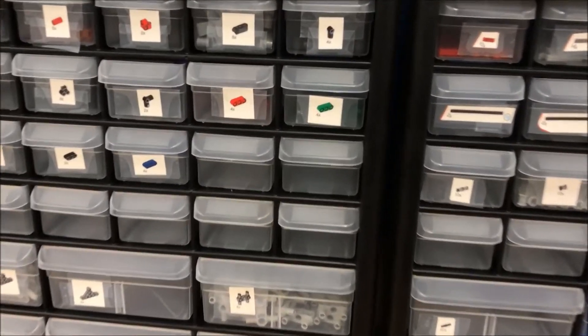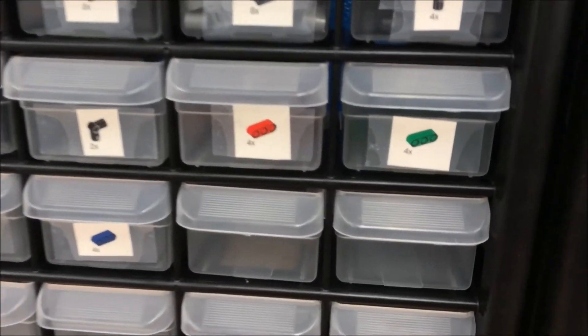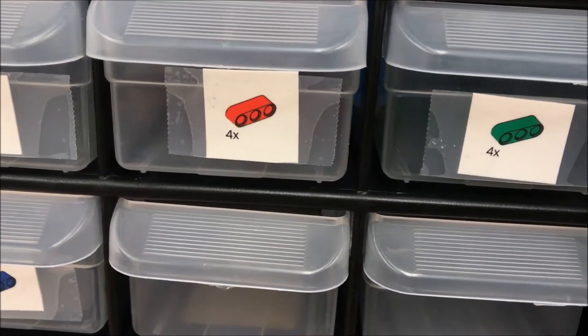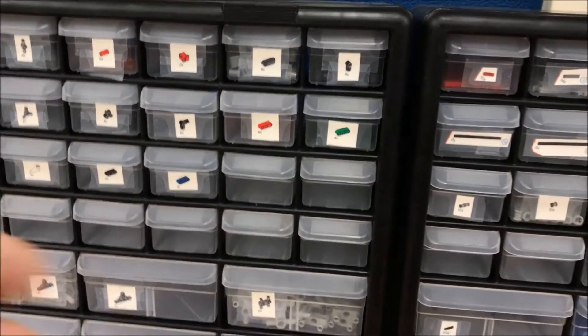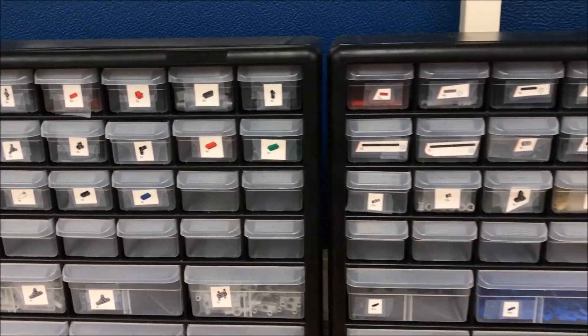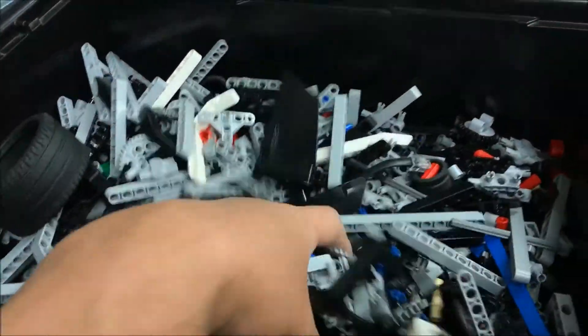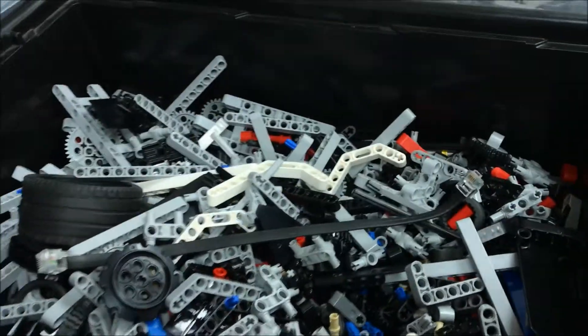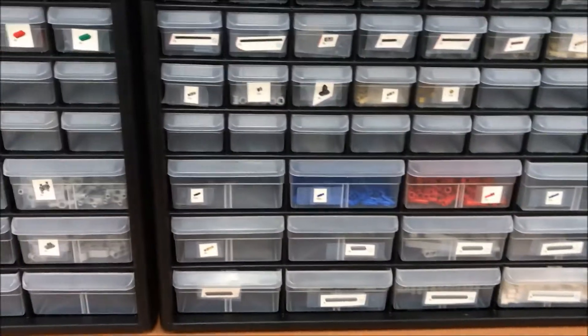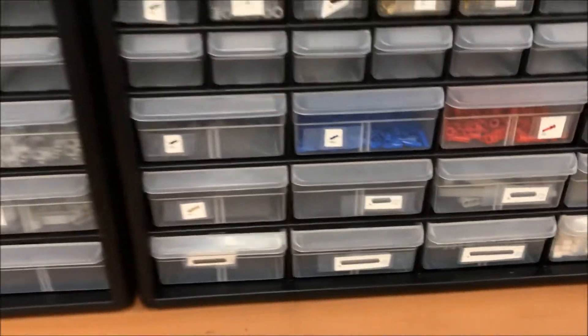What I ended up doing is taking the LEGO EV3 Mindstorms map — like the one you see up there — and basically just cut out the picture of the part. So my students, whenever they need a part, they'll just open up the drawer and there are those parts right there. It's a whole lot faster and easier for my students to just say, hey, I need one of these blue connectors — open that up and take it — instead of digging through this mess.